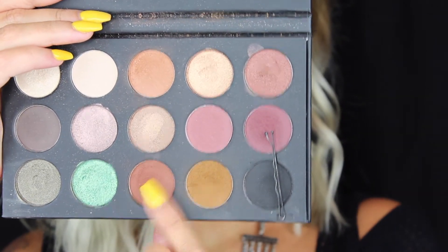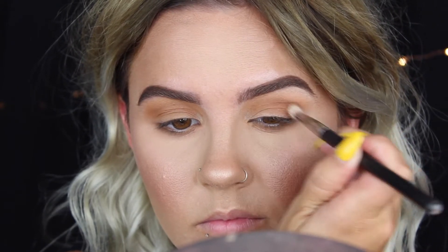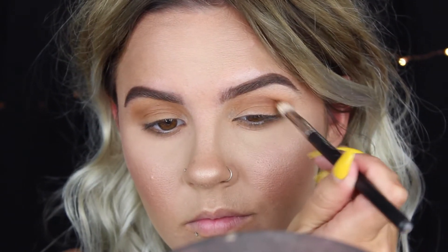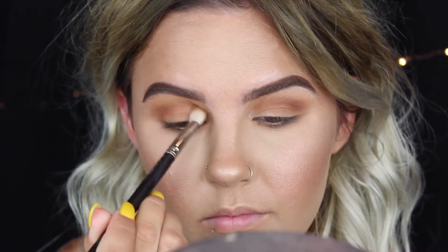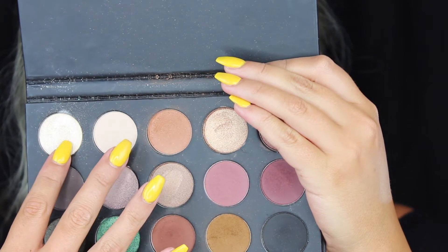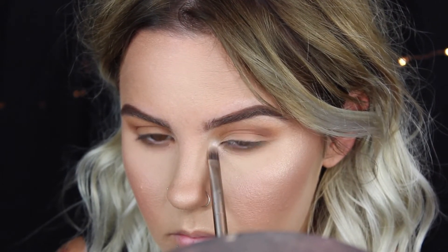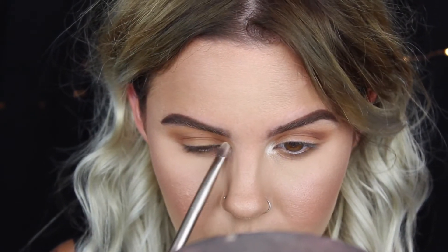Next I'm taking a reddish brown shade and putting it into the crease, mainly focusing on the outer corner and blending it in. I'm also putting it on the outer half of my lower lash line to connect everything. To highlight my inner corner and brow bone I'm taking the two highlight shades from the palette — a super intense one for the inner corner, which I also really like as a nose highlight, and then the matte one to highlight my brow bone.